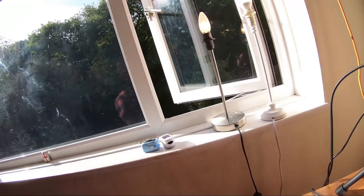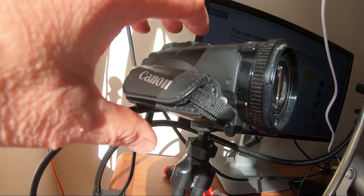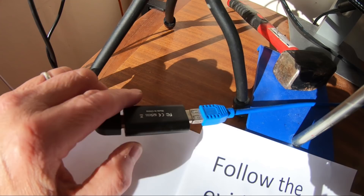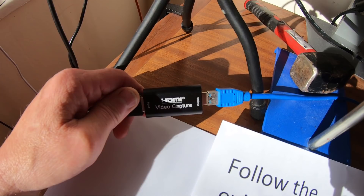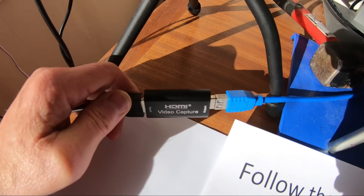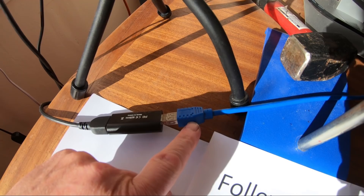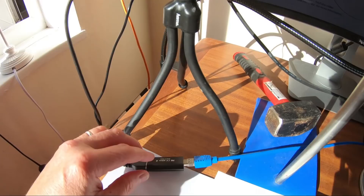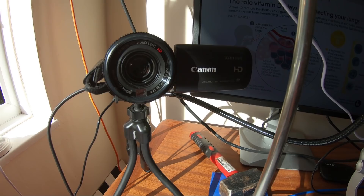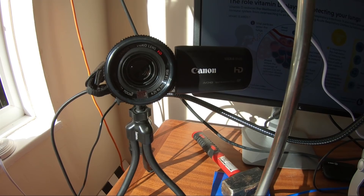Now, how do the cameras connect to the computer? This all comes from the HDMI out of the camera — that lead there — and that connects up to this thing here. I'm not entirely sure what it's called, but it's called an HDMI video capture device, and it's relatively inexpensive, about 20 pounds. That connects up and just goes into a USB port on the computer. This runs at full HD — 1920 by 1080 — at 30 frames per second, and it handles it perfectly well.